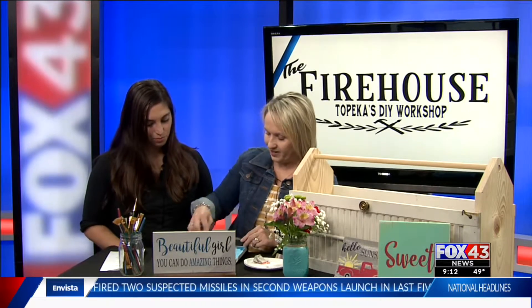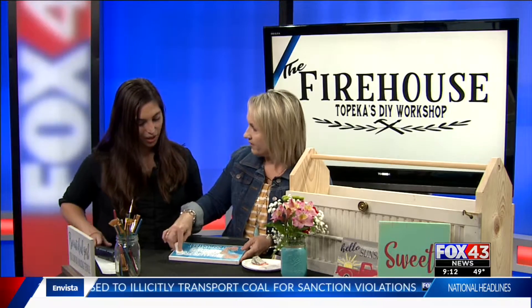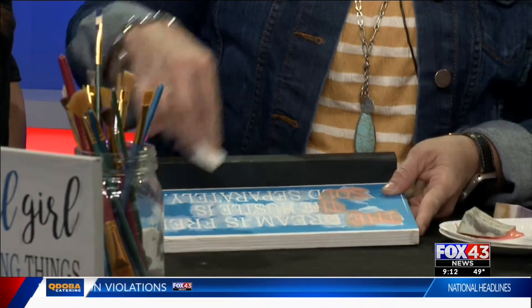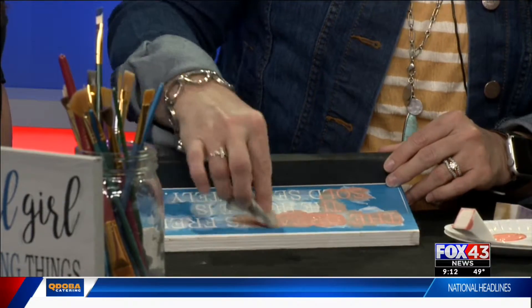So this is all just a stencil. First we do a base coat on the background, whatever the background color is. Normally if you come into the shop, the board isn't pre-painted, so you can paint it any color you want. We have over 50 different colors that you can choose from. After that's done, the paint dries really fast. Then you just go over the top with whatever color that you want to paint it.